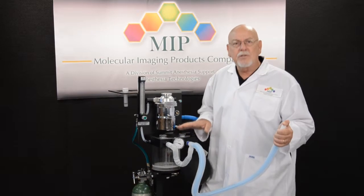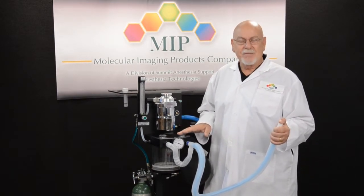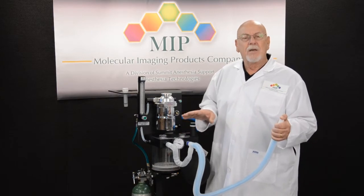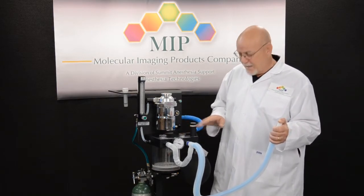Please understand we do not want you to put this much pressure when an animal is on the anesthesia system. We're just putting this amount of pressure in the system to stress it so that we can find out if we have any leaks.